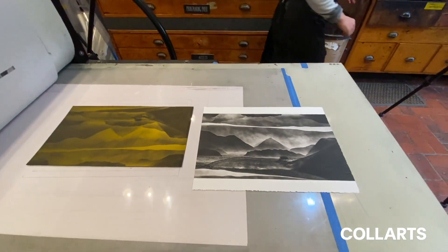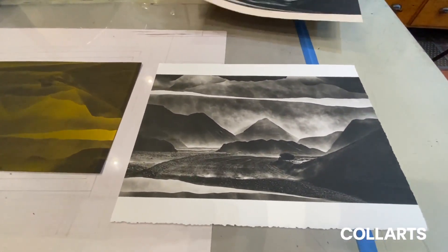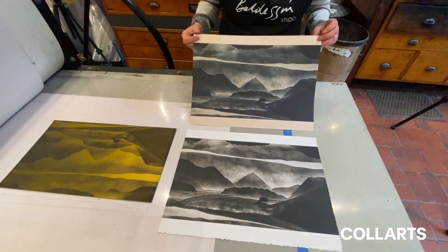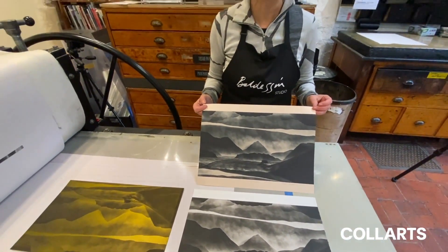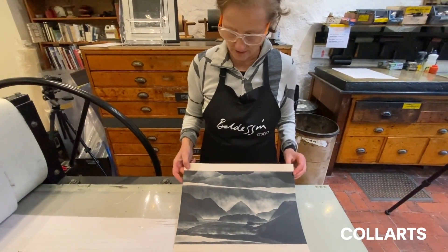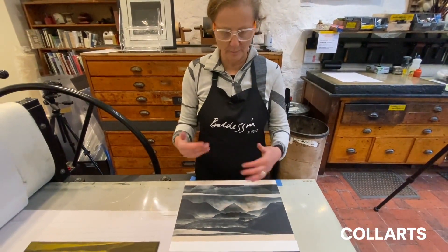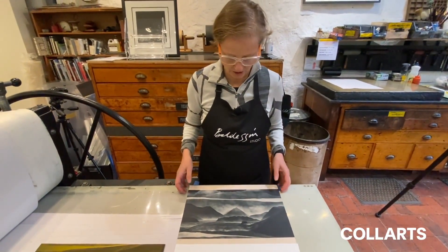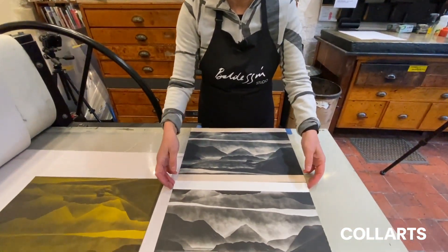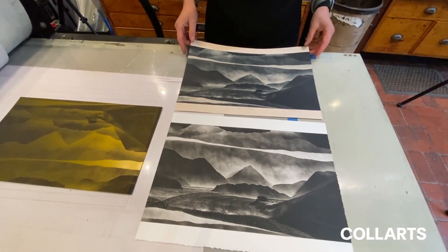I'll just go and get this set of print. This is one that I did earlier and I used a different colour etching paper and also a different colour etching ink. You can see that by your paper and ink combination, how you can really change an image as well. This is a warm tone print and this is a cool tone print. Which do you prefer?